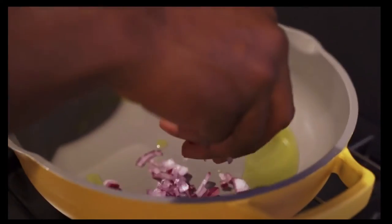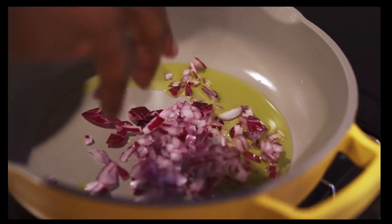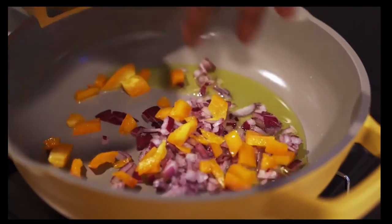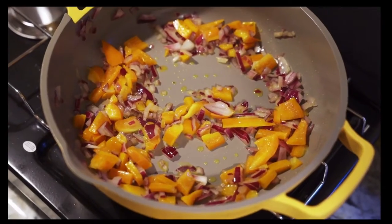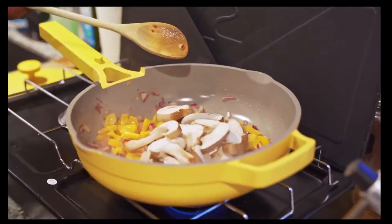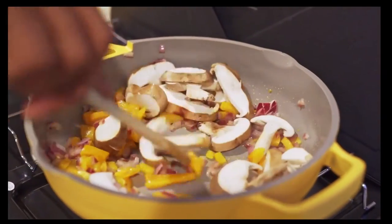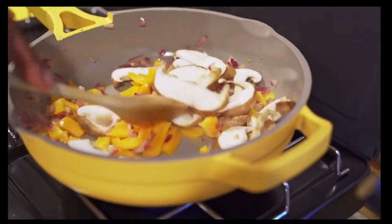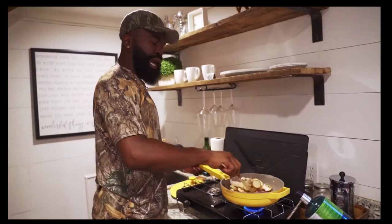Add some red onions to your skillet. You want to sauté your vegetables for about three to five minutes. Then add some peppers. Now add some shiitake mushrooms as the onions and peppers cook down a little bit. Stir it all up — that smells real good. Get that oil to coat on those mushrooms, mix it all in there, get that flavor in real nice.